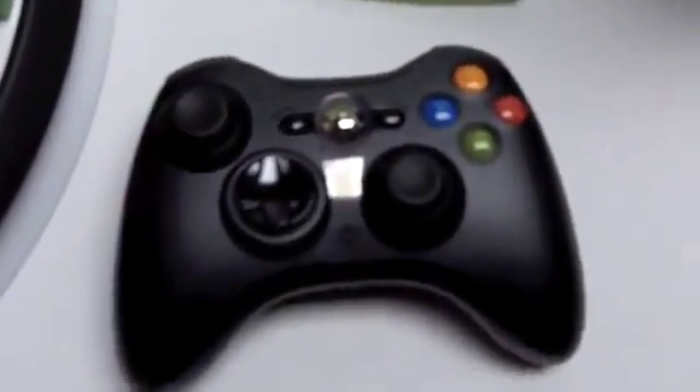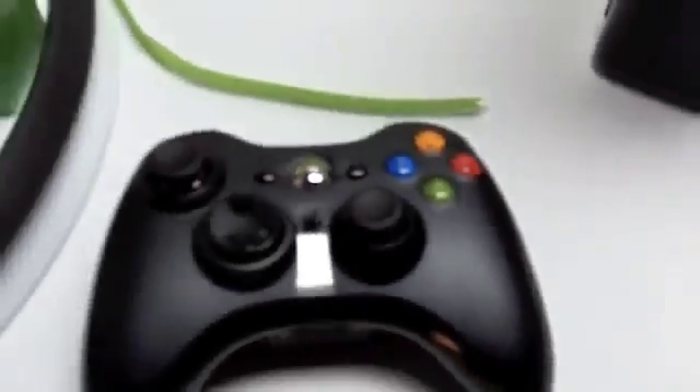Any kind of redesign or rebranding on the accessories? We made some minor changes to the controller just to match the new black of the console and pick up some of the glossy highlights. We've obviously refined the Xbox 360 logo to be more premium. All of the accessories are going to be moving to black to match the console.